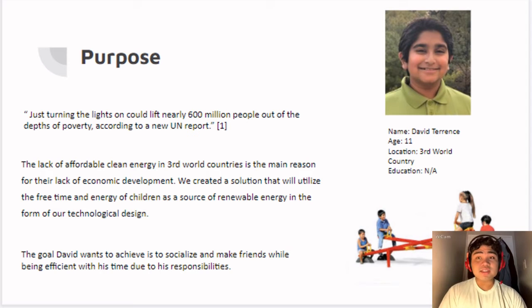An 11-year-old child named David Terence is a young boy who lives in a third world country with no education. A quote from our sources states that just turning the lights on could lift nearly 600 million people out of the depths of poverty, according to a new UN report. The lack of energy in third world countries leads to their lack of economic development.